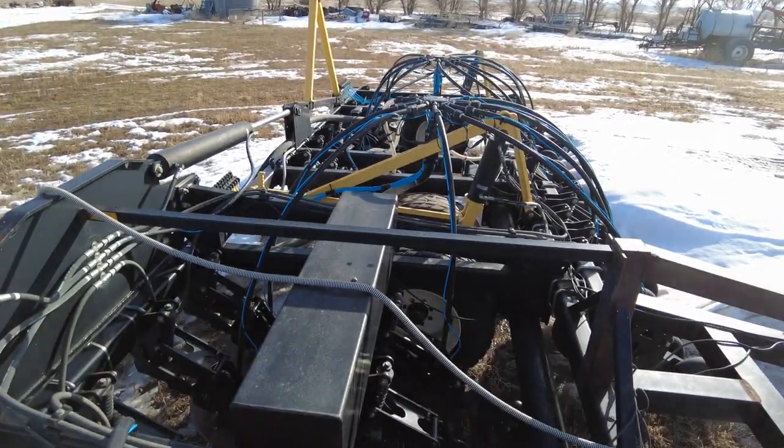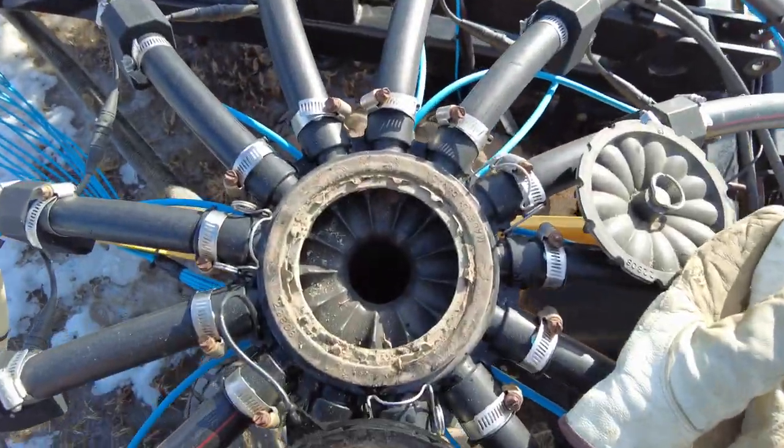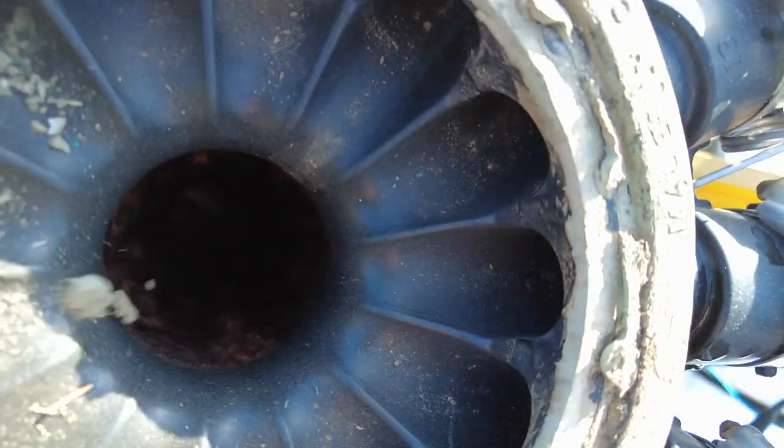This here is our air drill. Everything has to go through these little tiny holes. All the grain has to go through there. So if there's stuff in the grain, like straw and chaff, it plugs those holes, and then we get left with stripes in our field where nothing grows except weeds, and it doesn't make anybody any money.